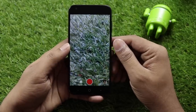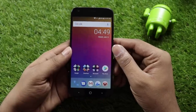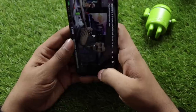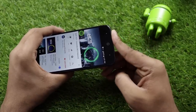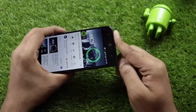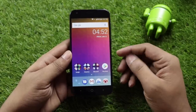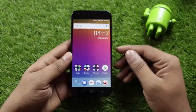Moving on to a brief camera review overview and speaker quality test. The speaker is on the right side. The sound quality is medium — it is not a high-volume speaker.